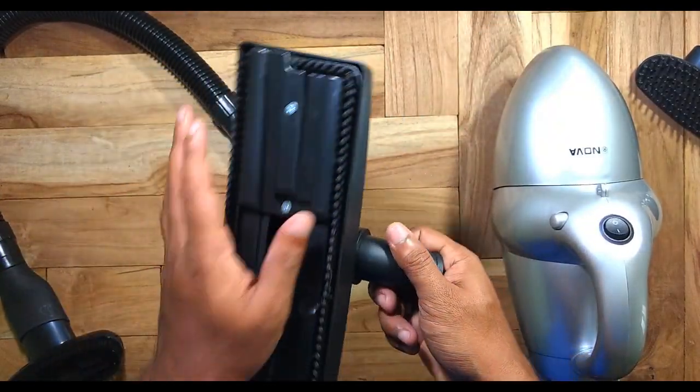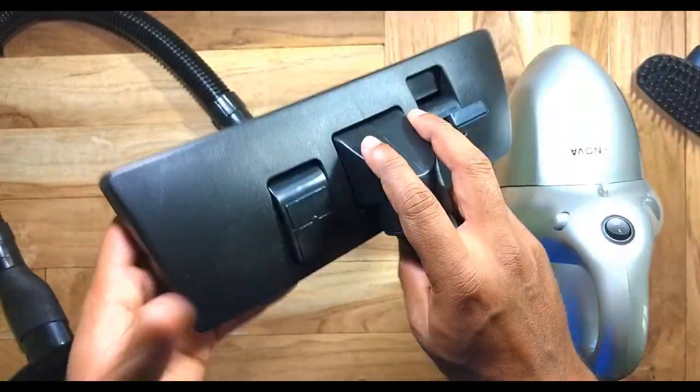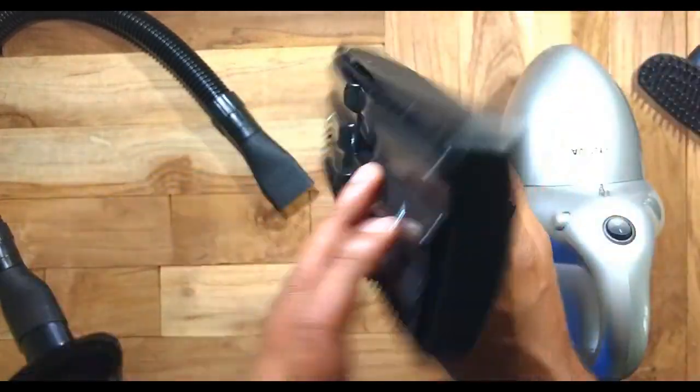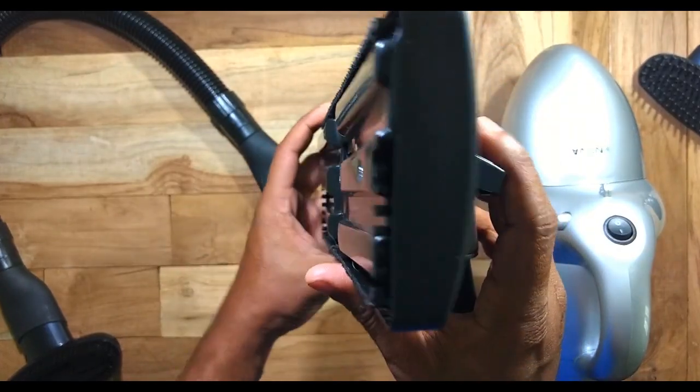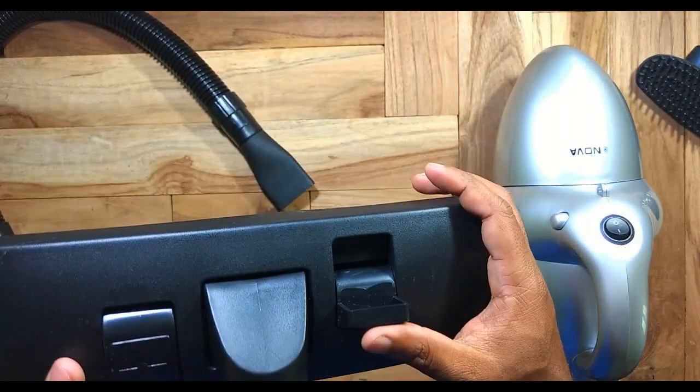This can be used for cleaning the carpet. There's a nice brush finish on the bottom, and you can increase or decrease the height of the brush through the lever provided on the back.